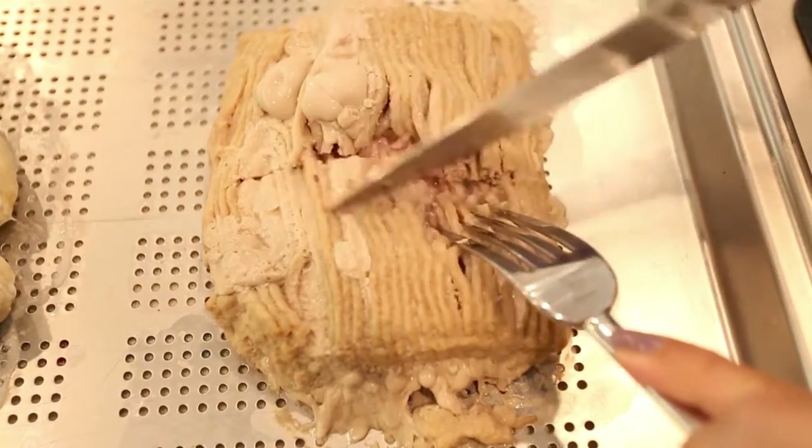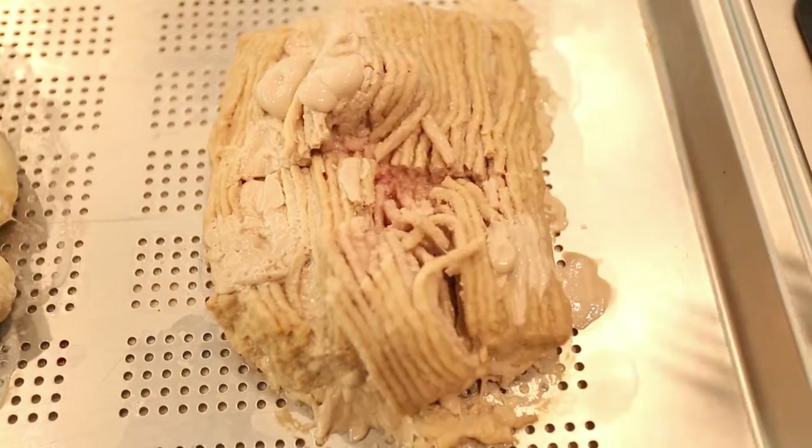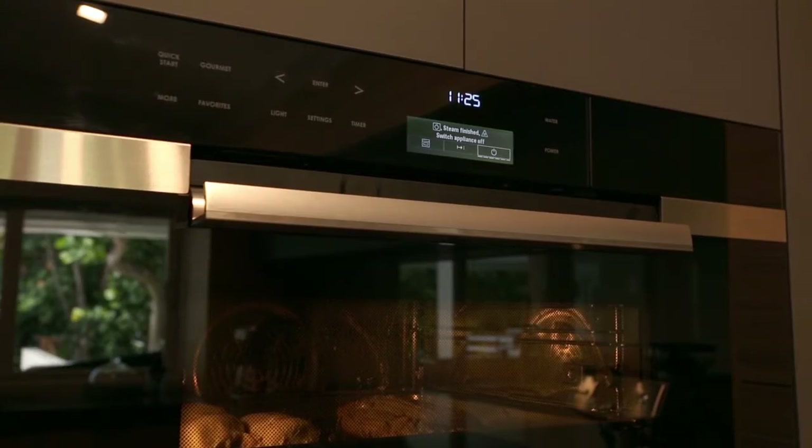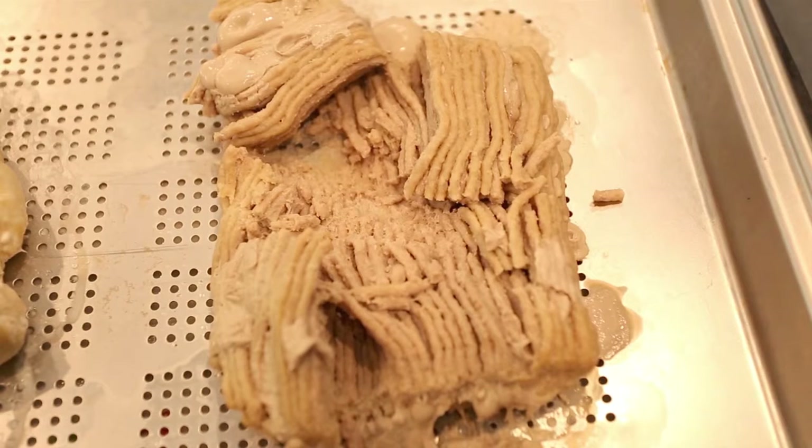The turkey, however, looks pink and undercooked in the center, so I put the tray back in the oven for another five minutes. Now it looks perfect.